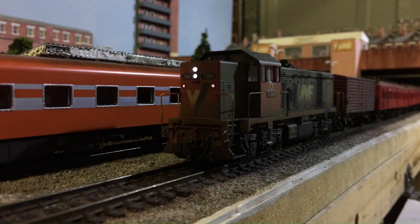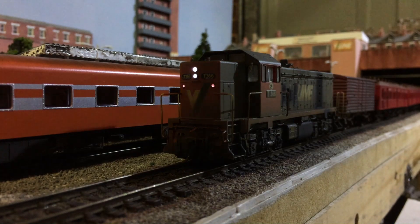Hello everybody and welcome back to another video. In today's video we're going to be doing another model railway video. Specifically, the subject is going to be how we can improve the lighting on these Powerline T-Class models.